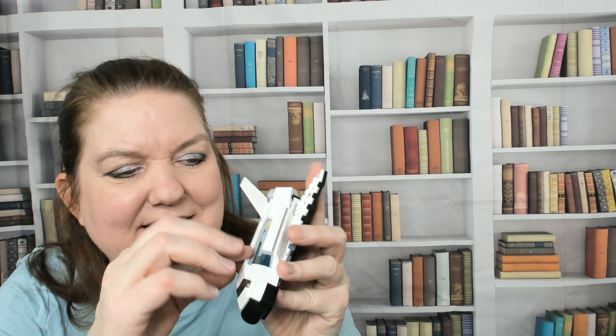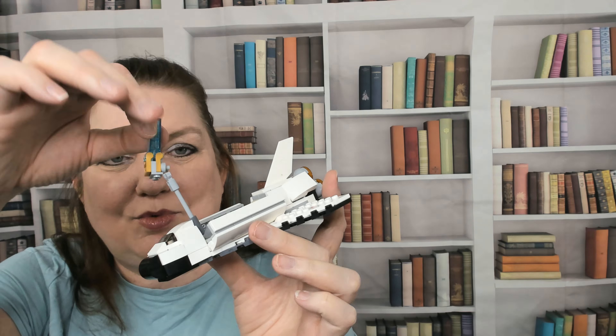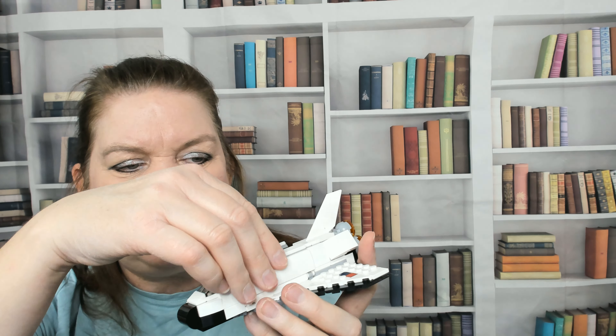I'm trying to show you that this opens. You can lift out the little satellite — radar, whatever that is — and then you can close it back up inside.